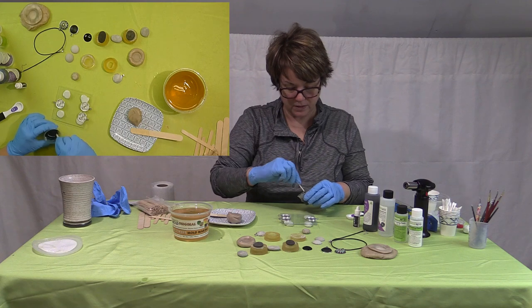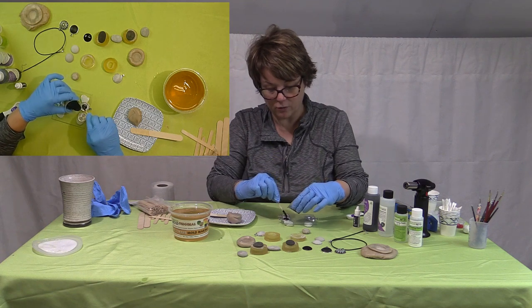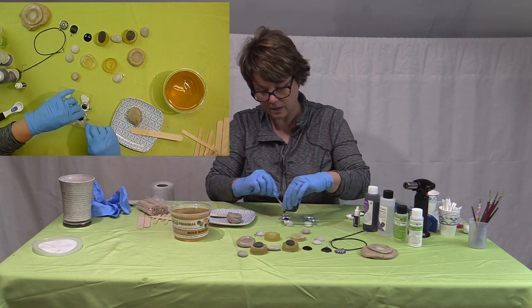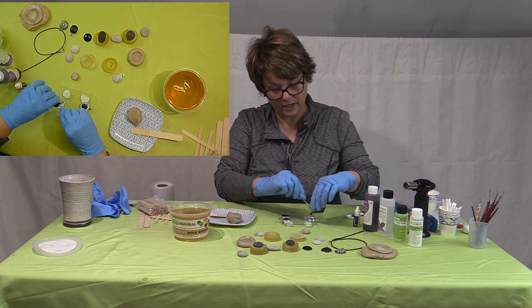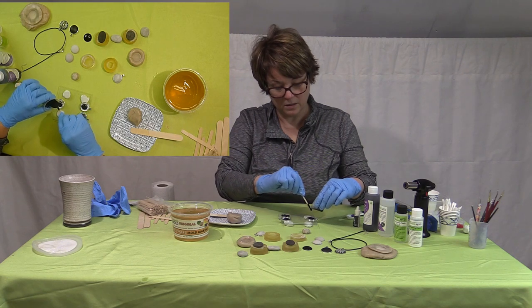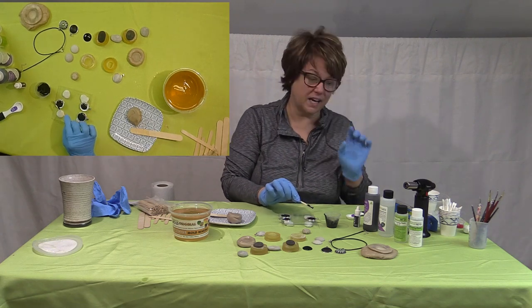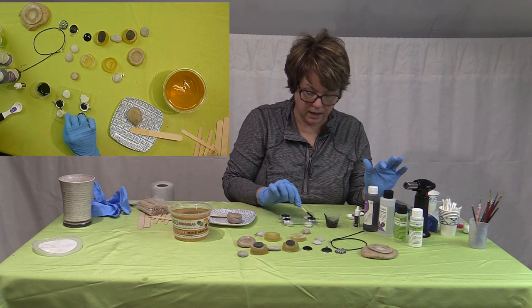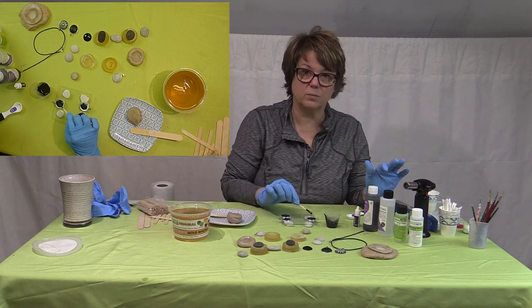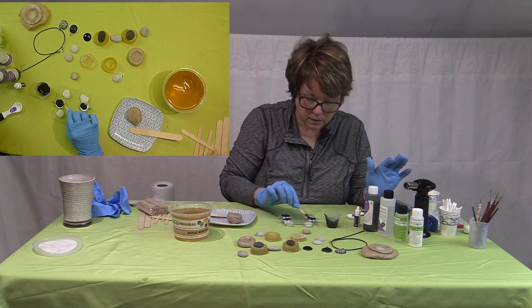So then I just pour it into the bezels, a little at a time so you don't overflow. Look, I have a lot left over — a little goes a long way. The biggest question everybody has is how many stones you can cover with a bottle of resin. I had an eight-ounce supply — four and four — and I used it for a year, and I paint a lot.